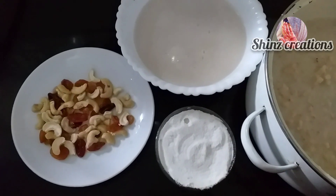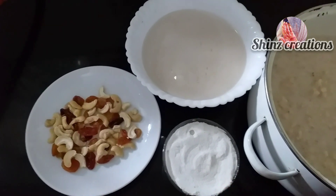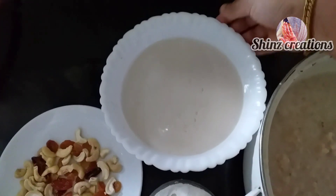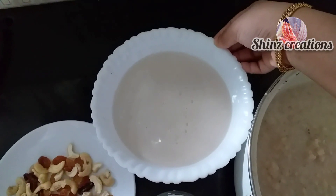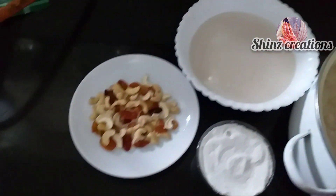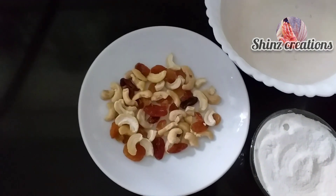We will add a little bit of rice. Then we will add a size of rice. We will add a little rice, then we will add a bit more rice.